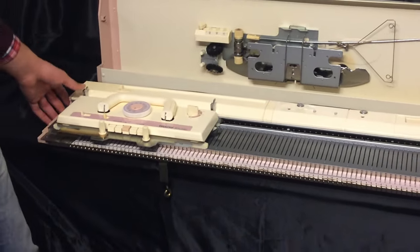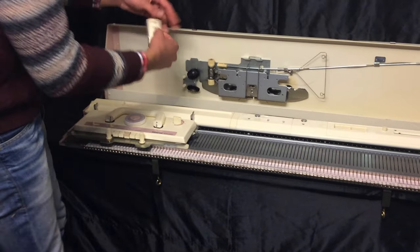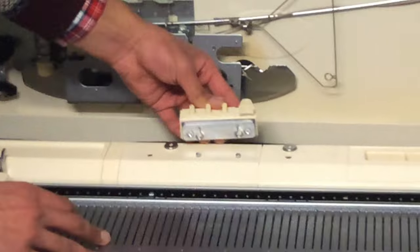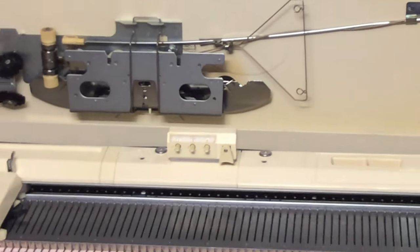The next thing is the row counter. You can take this off and set it up on these two studs — put them like this and push them back. There you go, and they click right in there.